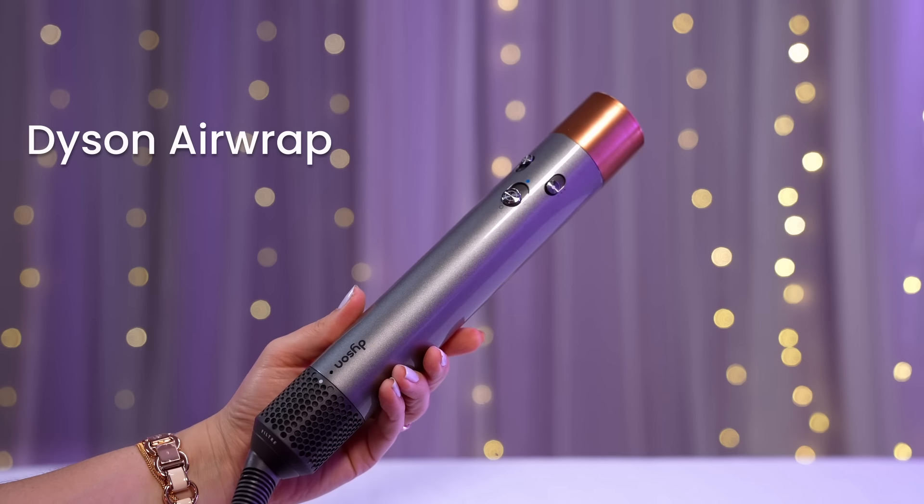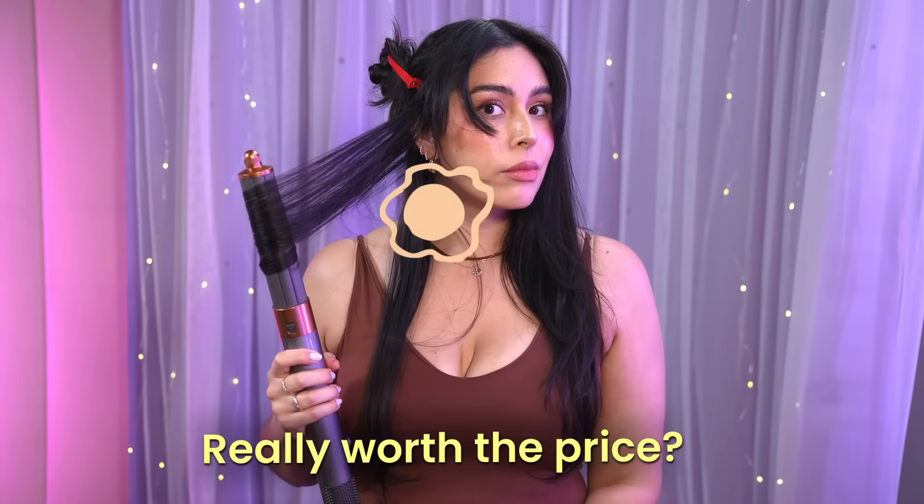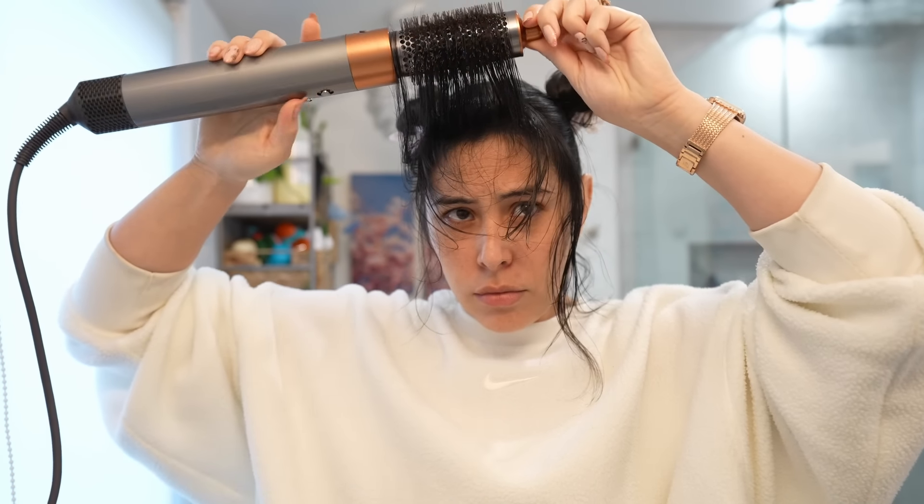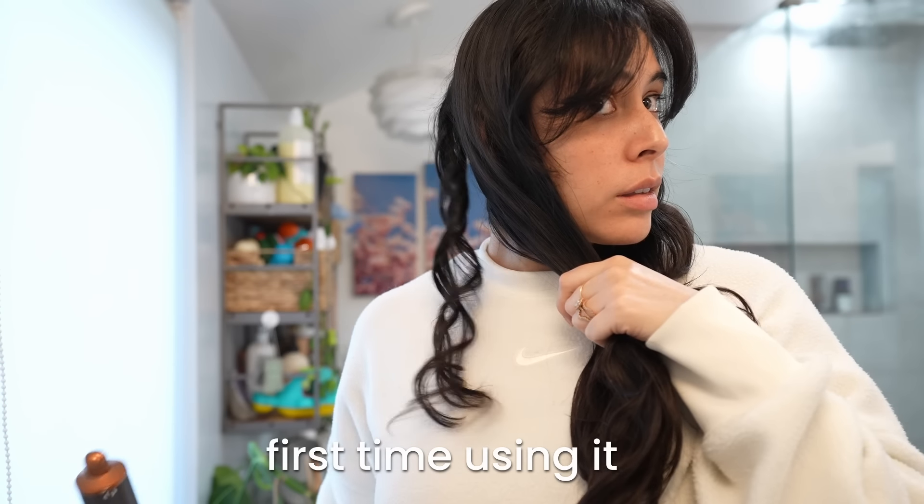I'm testing out the Dyson Airwrap to see if it's really worth the hefty price tag. I've been using it for a couple months now, and after trial and error, spending some time with each attachment, I wanted to take you through my experience and give you my honest review.